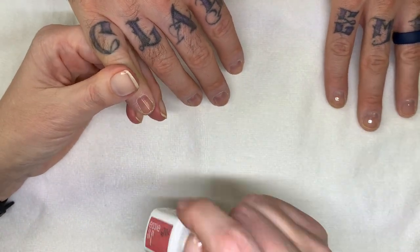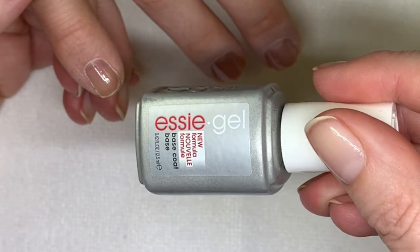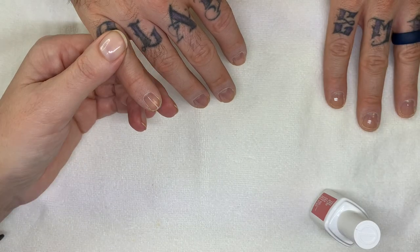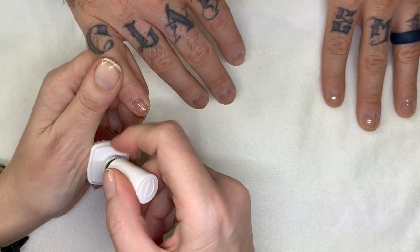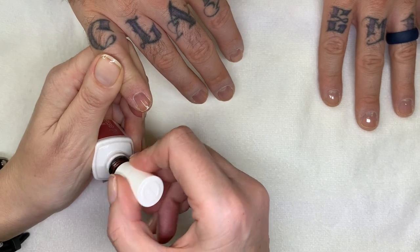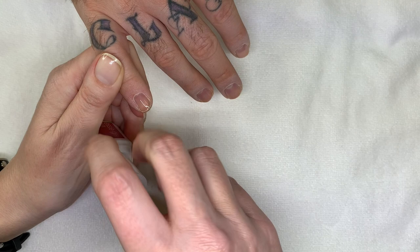Alright, so we already put a base coat on of Essie. You should not be touching it, but it dries very... it cures dry. Don't try this at home, kids. We're trained professionals.